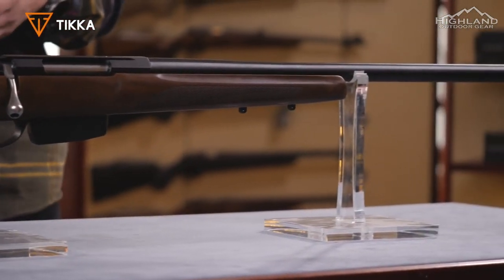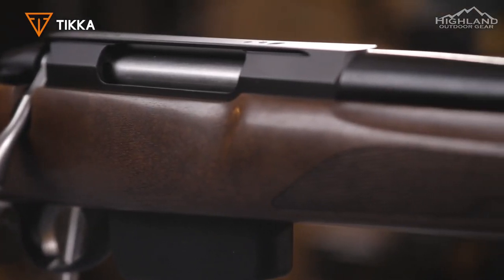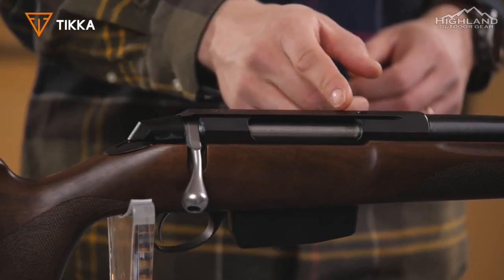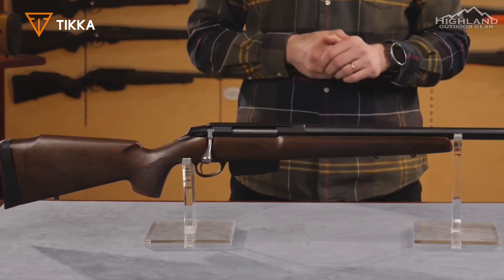T3X Varmint Hunter: if you're looking for a true varmint control or long-distance tool, look no further. The T3X Varmint Hunter has consistent accuracy, be it at the range or on the plains. The free-floating heavy barrel of the Tikka T3X Varmint effectively dampens vibrations and minimizes heat buildup, offering solid accuracy performance round after round.